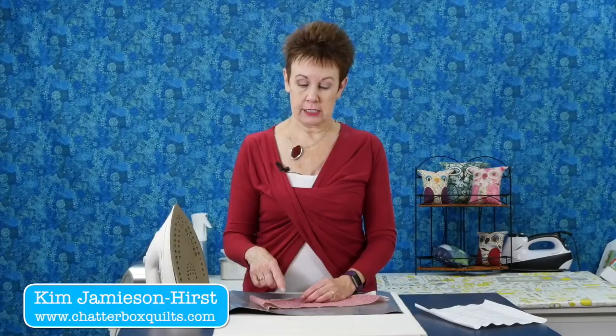Hi, it's Kim from Chatterbox Quilts. Today I'm taking a look at a product I got recently called the Grip and Press. It's from Bare Thread Designs — the same people who make the applique pressing sheet that I love so much.